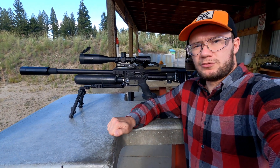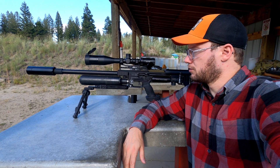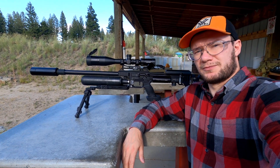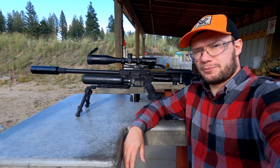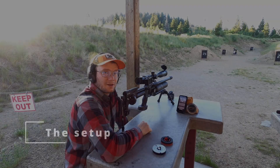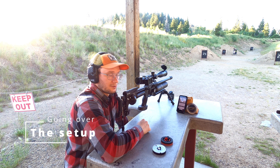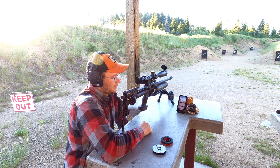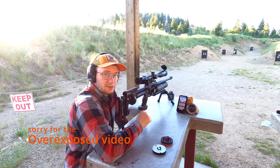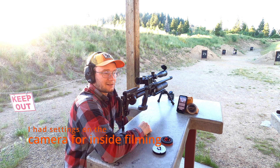Today we're shooting the FX ammo. Without further ado, let's hop into the testing. First we're gonna shoot the FX Impact unmoderated, and we're gonna do five shots to the same target and see what kind of average readings we get.